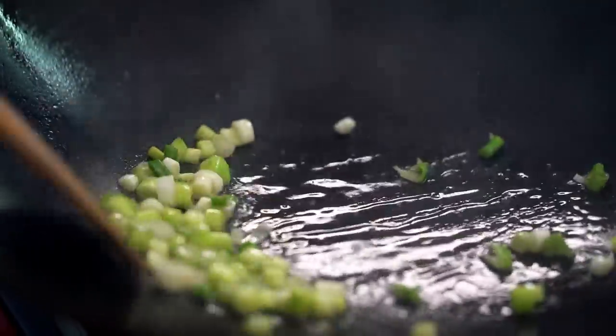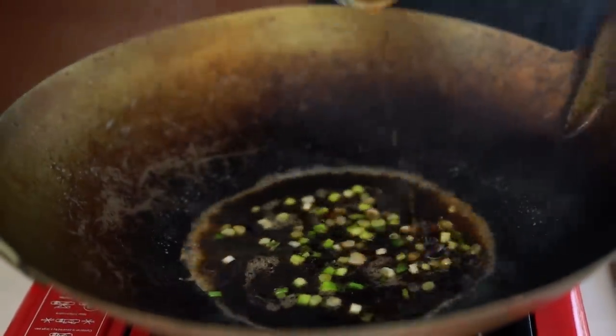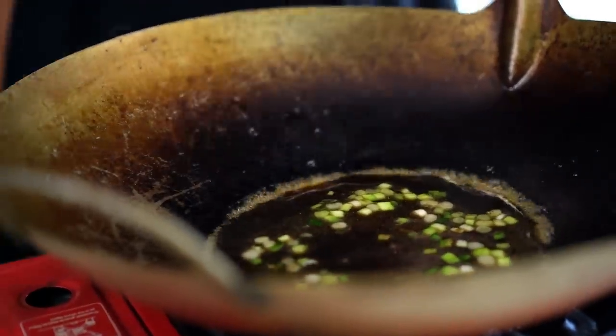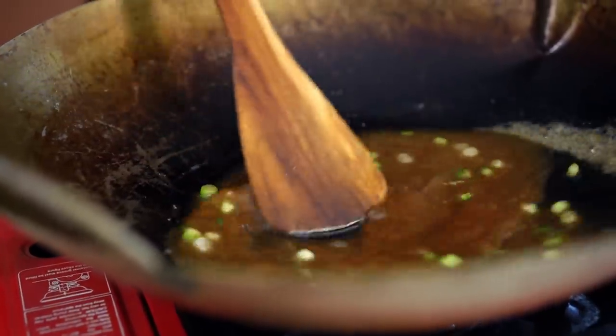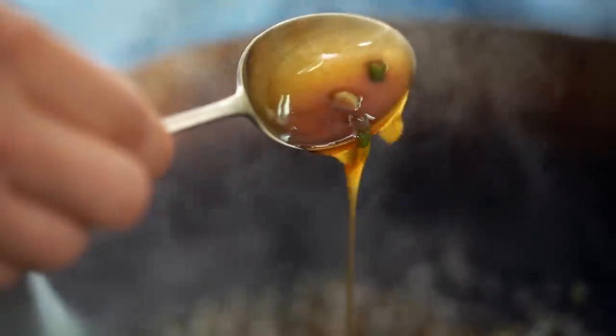In goes that stir-fry honey sauce that we made earlier — make sure you get every last bit of honey and sugar from the bottom of that bowl. Now just let that simmer for a few seconds until the sugar dissolves. Then we go in with a little bit of cornstarch mixed with water, and this is where the magic happens. Just simmer this, give it a little bit of a stir, until everything gets really thick and glossy. Look at that — the glaze, the honey, the sticky caramel. All the good things.